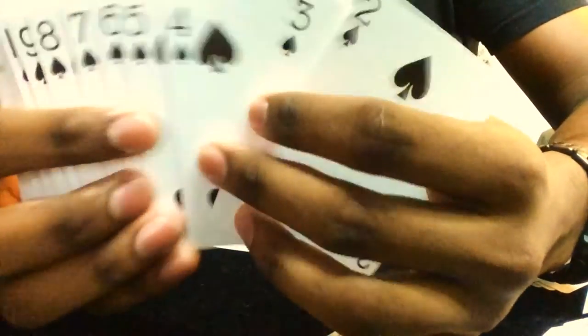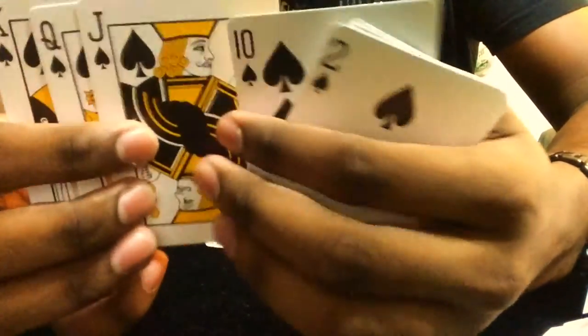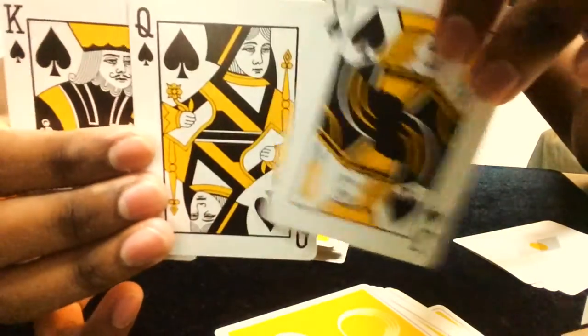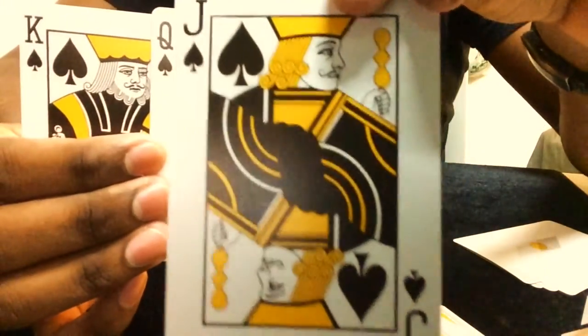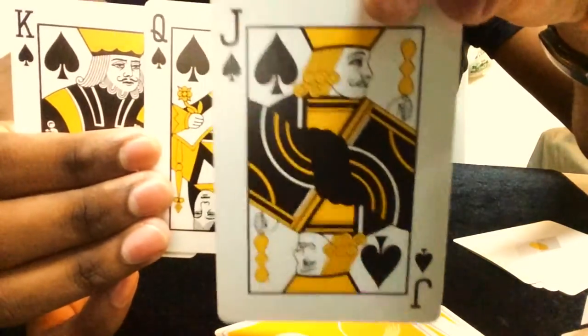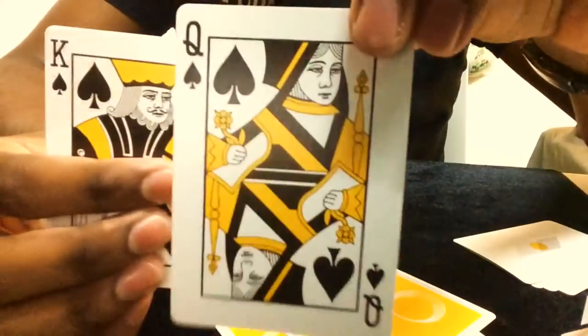You've seen the ace of spades. For the other spades, the number cards are pretty standard, but the court cards are a little different — they have a standard look but with a sort of orange color, the same color as the back design.